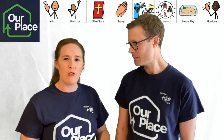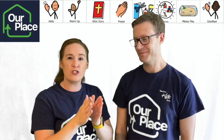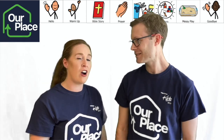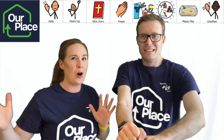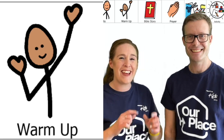Today we are doing all about following God, and that is what our story is going to be about. But to start us off, Sam is going to help us get warmed up. Are you ready? Let's go to Sam.